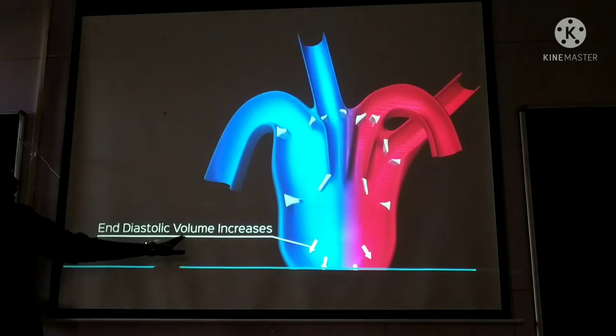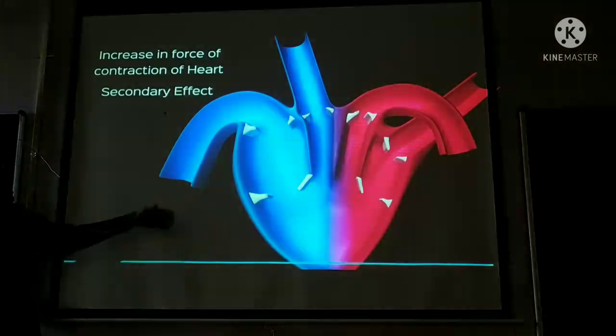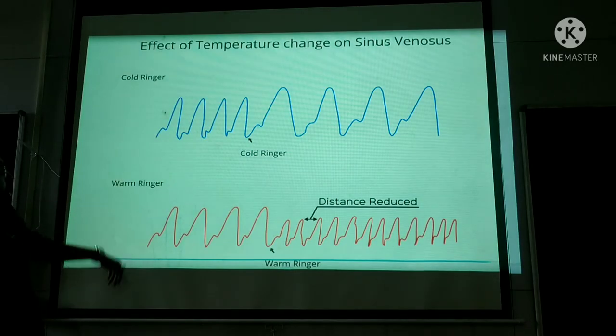To summarize the cold ringer effect on sinus venosus: reduction in heart rate is the primary effect. End diastolic volume increases, ventricle muscles are stretched, and this leads to increase in force of contraction — that is Frank Starling's law.